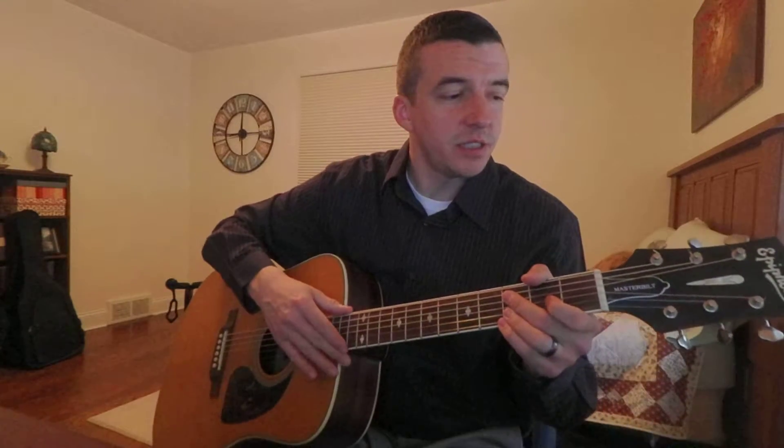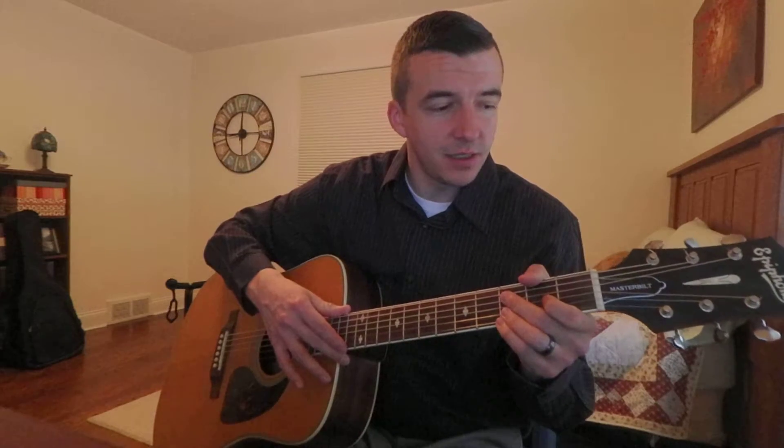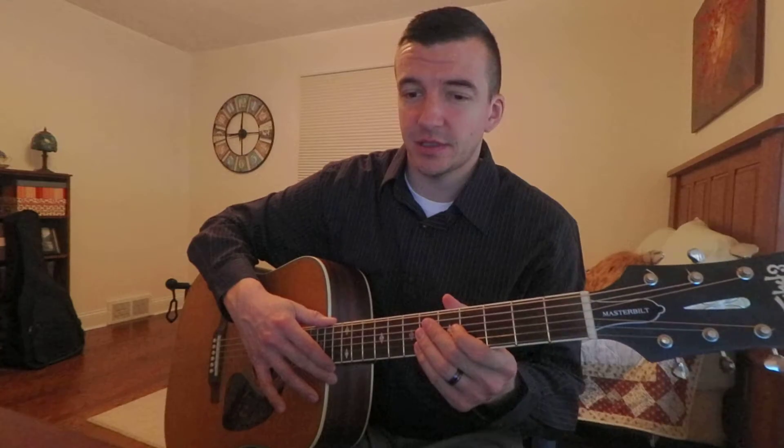So that's the Epiphone Masterbilt DR-500MNS, mahogany back and sides, Masterbilt series. If you ever find one of these, try to play it or just buy it — you won't be disappointed.